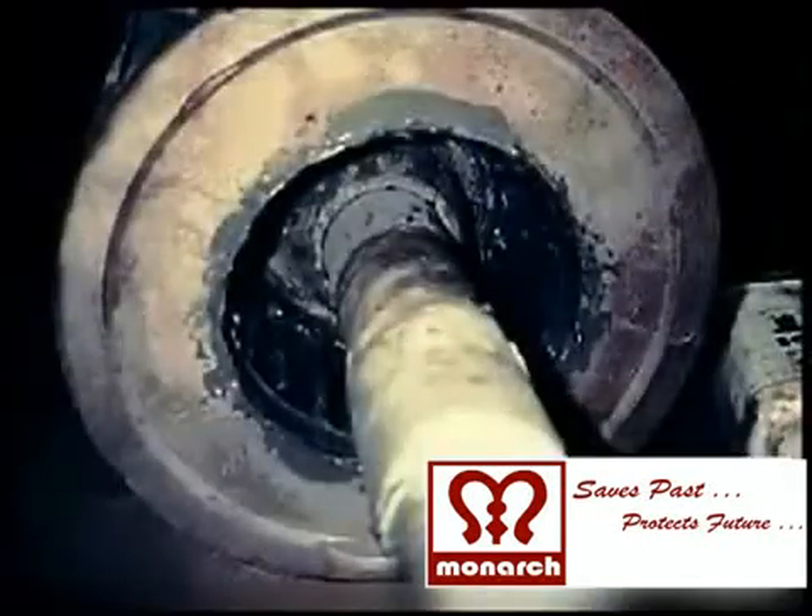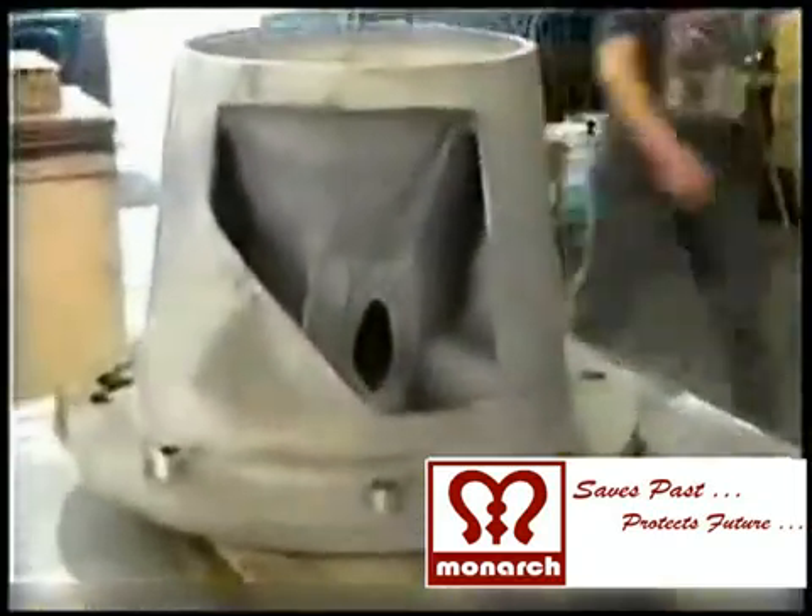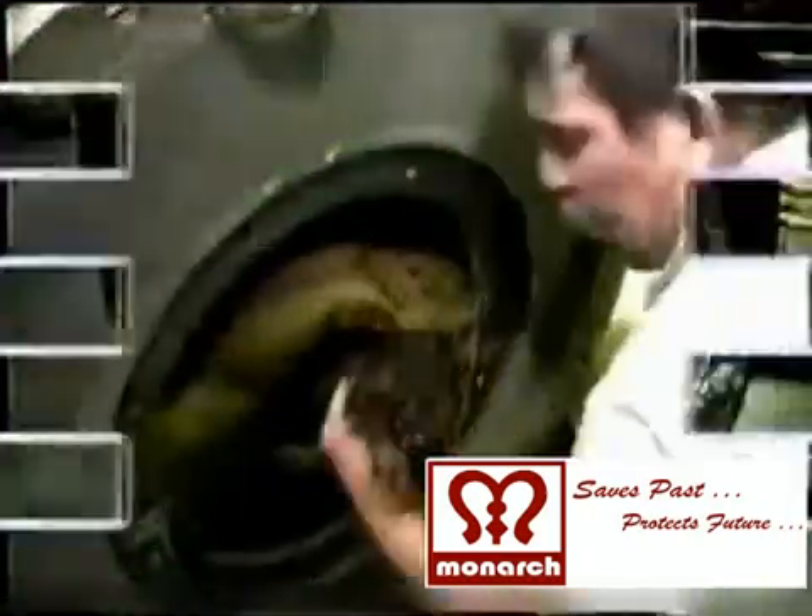These defects in the pump impeller, pump casings and pump shafts can be restored, rebuilt, reclaimed and repaired with applications of Monarch's Saves-Past metal reclamation putties and sticks.